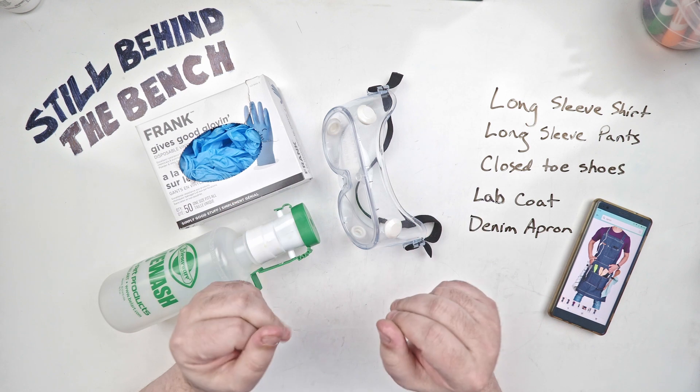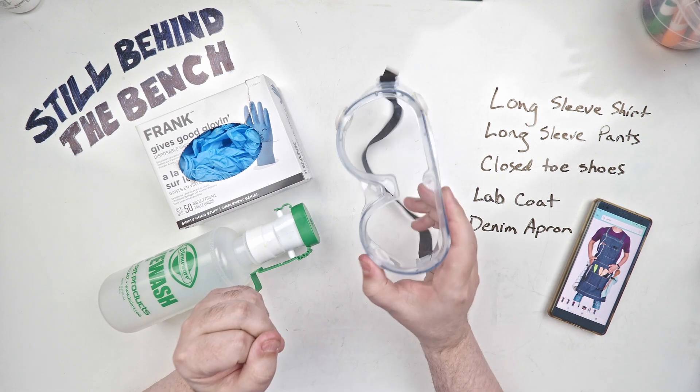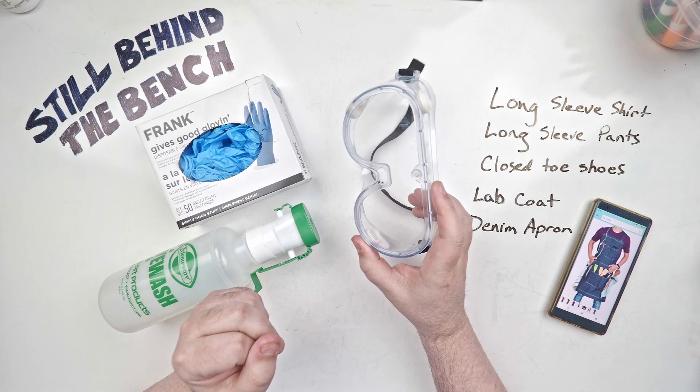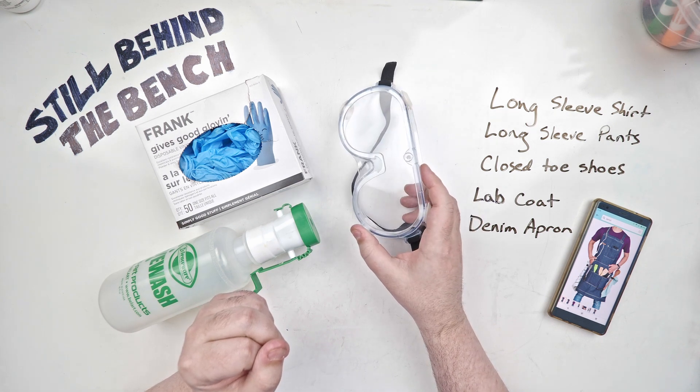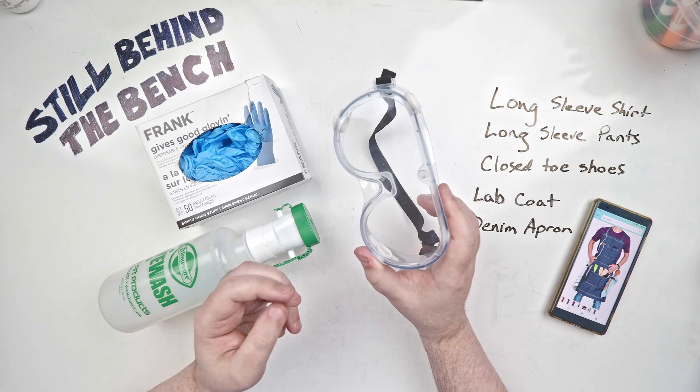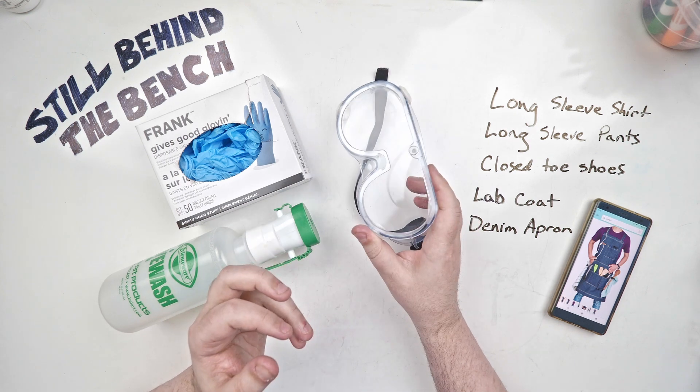I thought I'd do safety equipment first. Safety goggles or glasses — I don't always use these. I generally only use them during the beginning of the mashing process when I'm dealing with hot liquid, and then also sometimes during distillation.